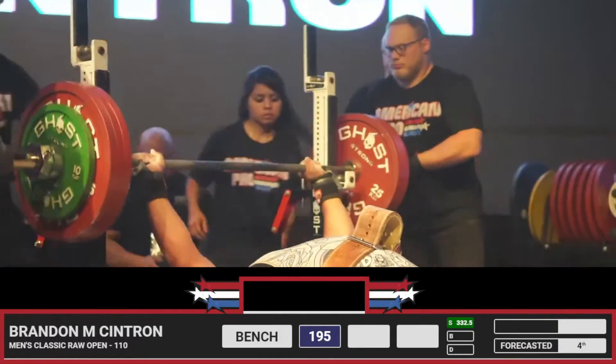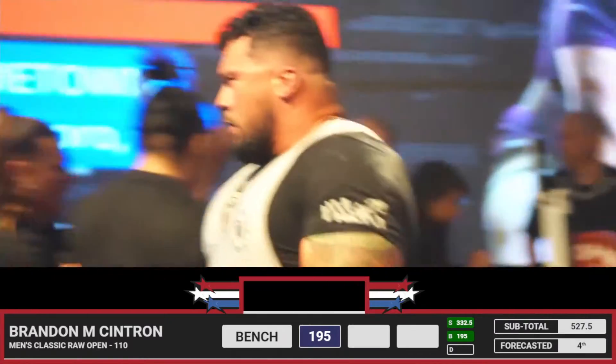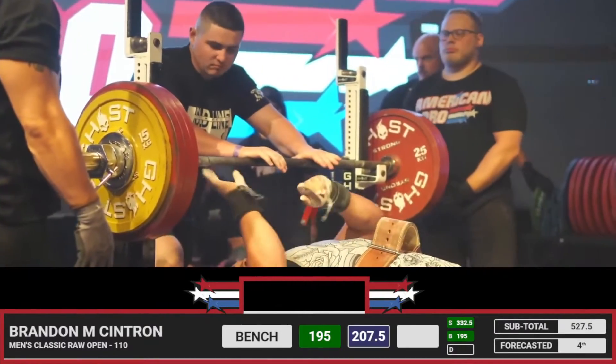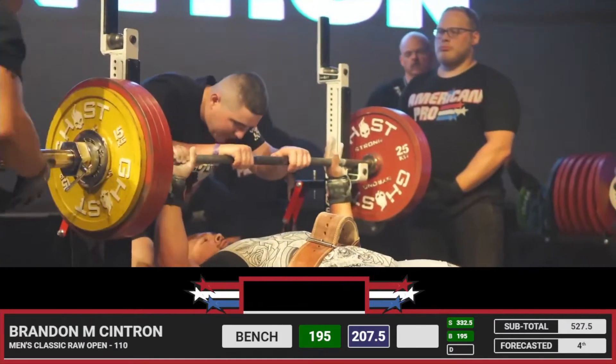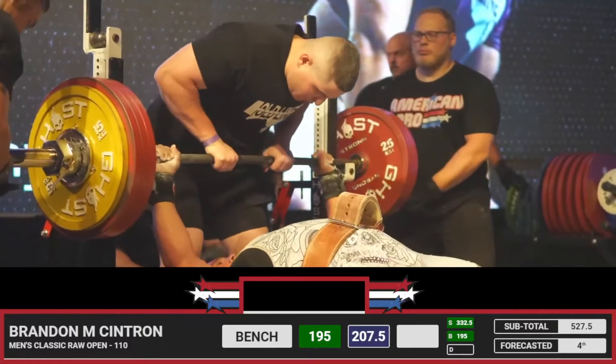Beautiful opener from Brandon. Wow. Very nice. Wow. Beautiful attempts from Brandon — two to one.